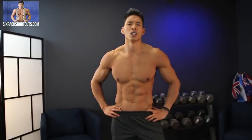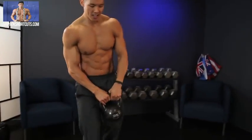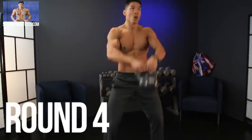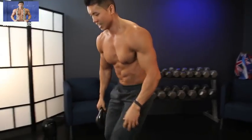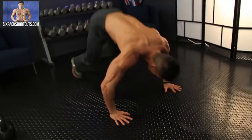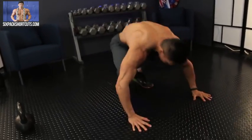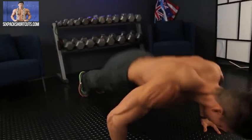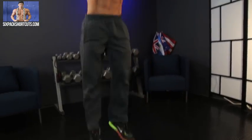Looks like we're on round five — let's go. Five kettlebell swings: one, two, three, four, five. Then five burpees: one, two, three, four, five. Round five done.